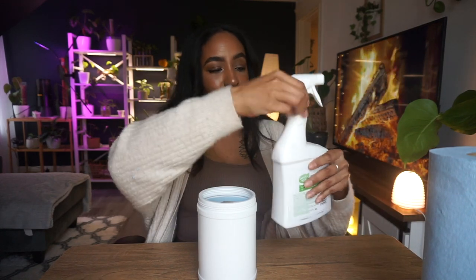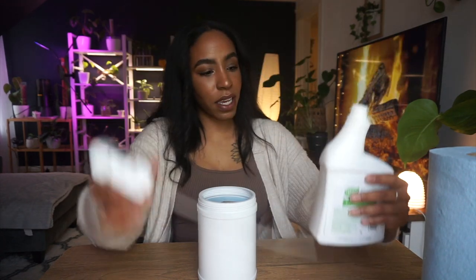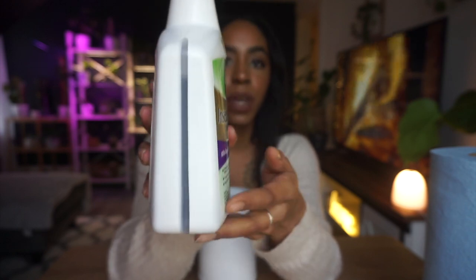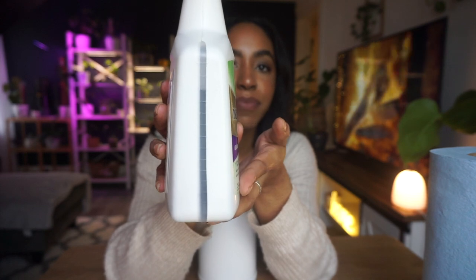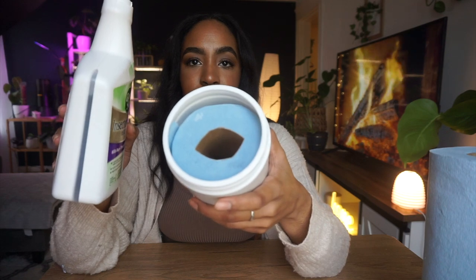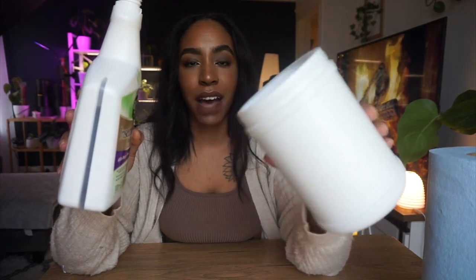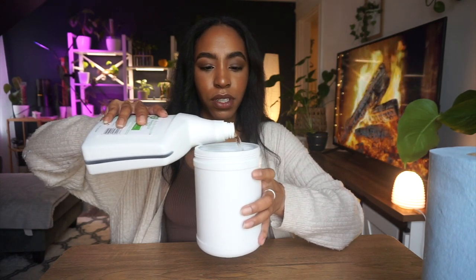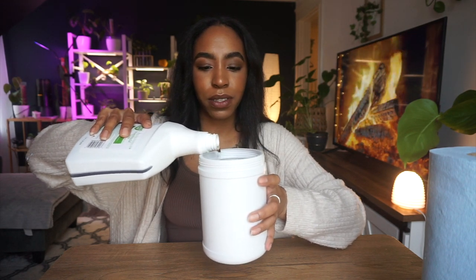The next thing you want to do is just pour some insecticidal soap in there. I like this one because it has a gauge on the side so you can see how full it is. Just see the amount of wipes in here and don't overdo it — you don't have to have them soaking at all. Just make sure you're wetting everything; I'll do two little circles pouring pretty slow.